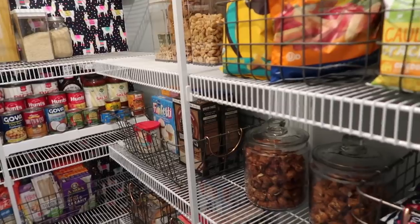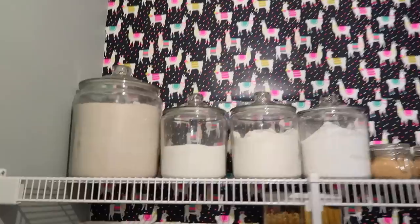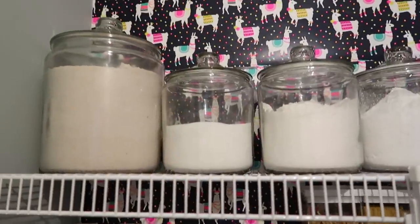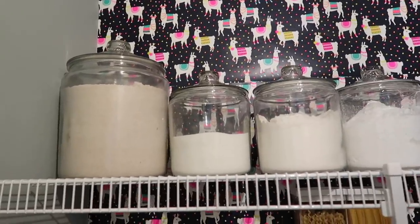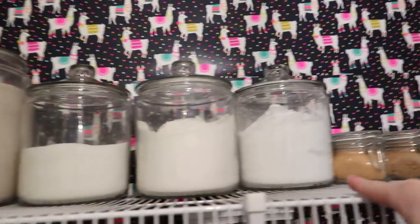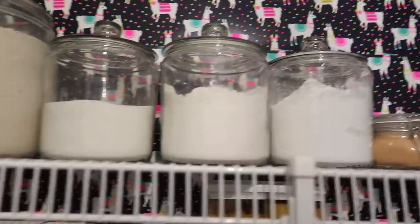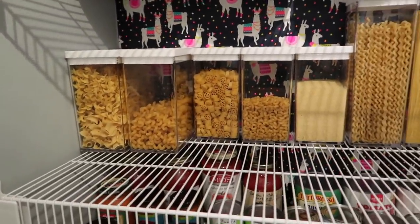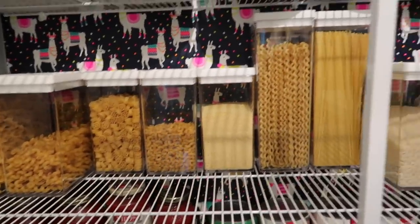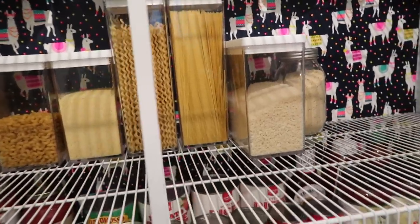I do believe every container is from Target. Let's start at the top and work our way down this side, then go on the other side. Up here I have canisters of baking things: whole wheat flour, regular sugar, flour, powdered sugar, brown sugar, and raw sugar in glass canisters. Then I have all my pastas and grains in one section — noodles and pastas, spaghetti containers, quinoa, and panko breadcrumbs at the end.